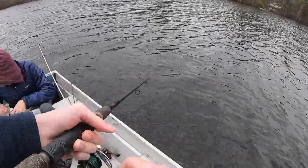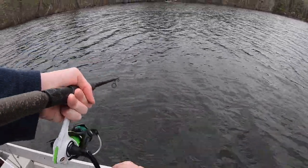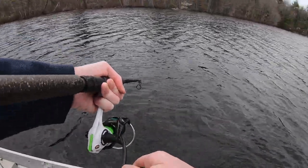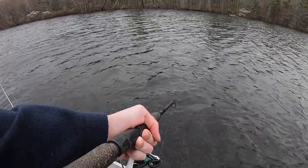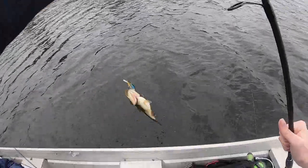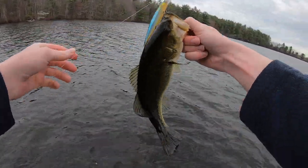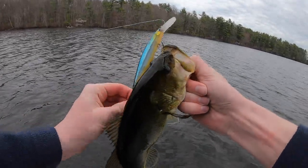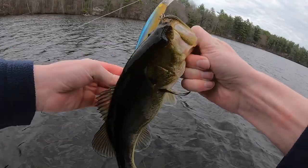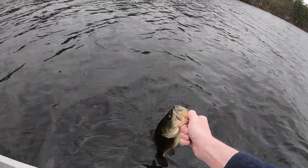Got one! First bass of the day on the jerk bait. There he is — he's just a little guy. First one of the day right there. Nice little like 10-inch bass but on that jerk bait, still using the deep diving Rapala. At least we didn't get skunked — that's a good way to start it off. Hopefully we get some bigger ones, but either way I appreciate them.